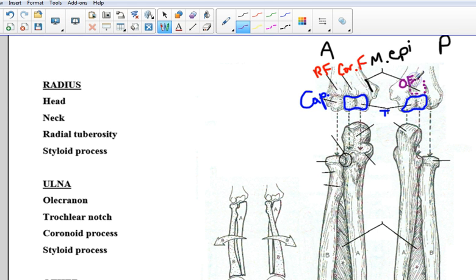That is the olecranon fossa on the backside of the humerus. Those are important. I'm going to keep this information here so we can understand how it's going to work with the lower arm.